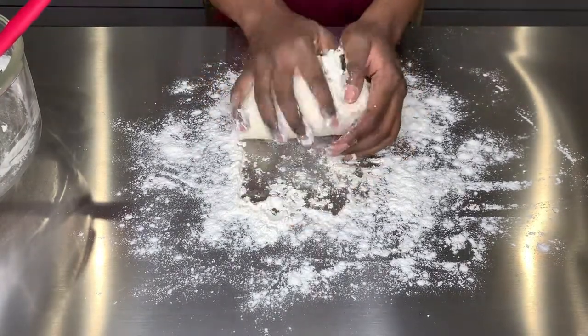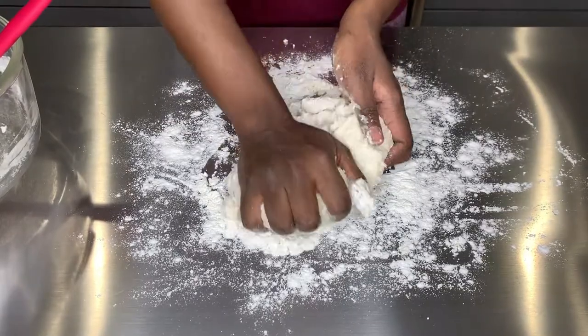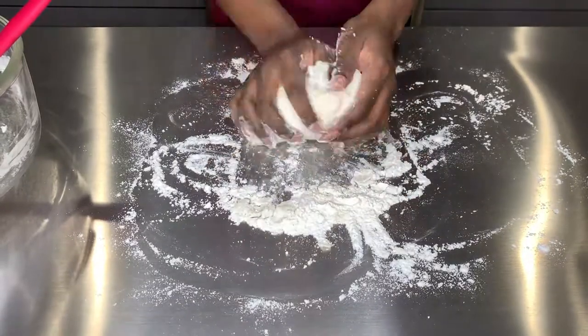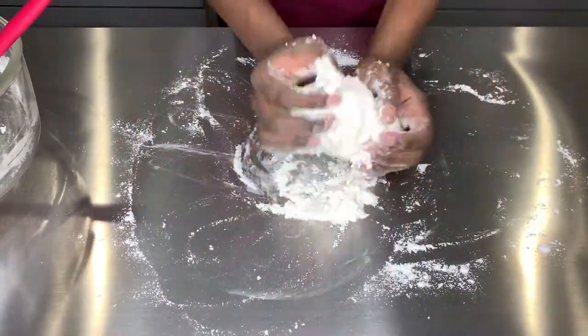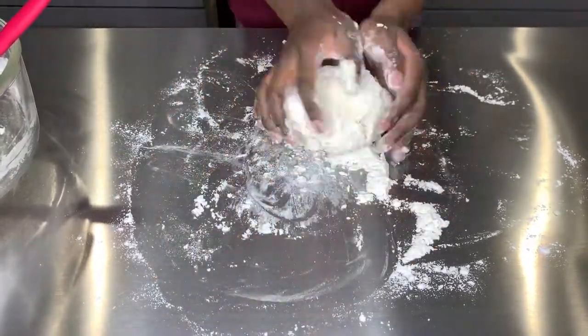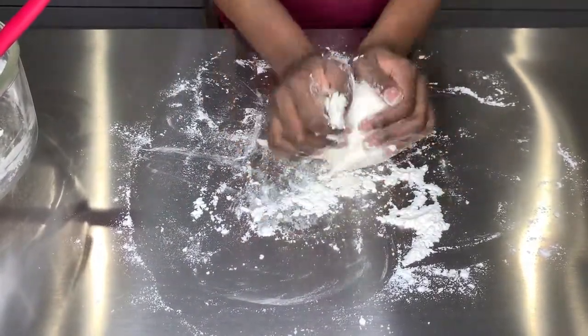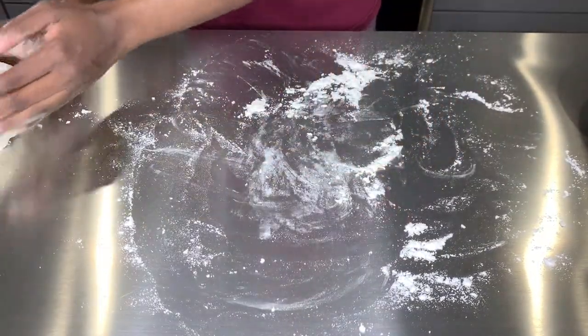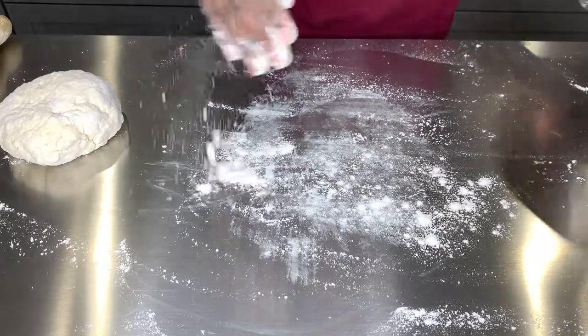If you've been to New Orleans or you live there, what time do you like to eat your beignets? I've been there consecutively for the past three years and every time I go I eat my beignets at 3 or 4 a.m., because fried food just hits different at 3 in the morning. Once your dough looks like a pizza dough, just put it on the side.